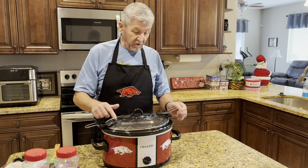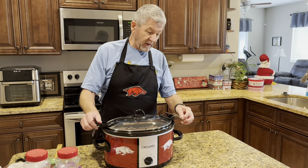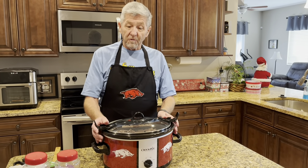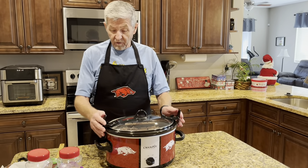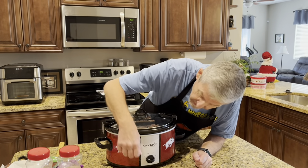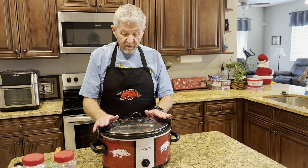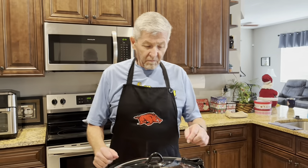Now this is going in a crockpot on low. I haven't made it in this particular crockpot before - my other crockpot bit the dust, and it would always go three hours just on low. So I'm gonna do this one right here, turn it on low, and after about an hour I'll check on it.